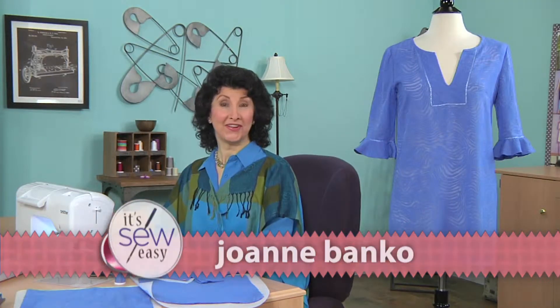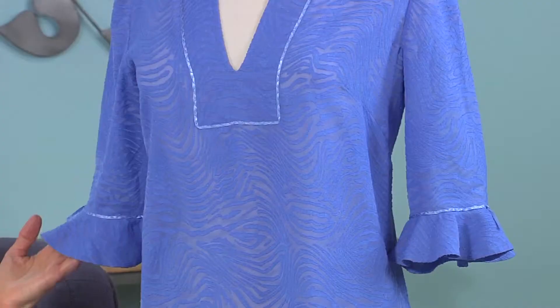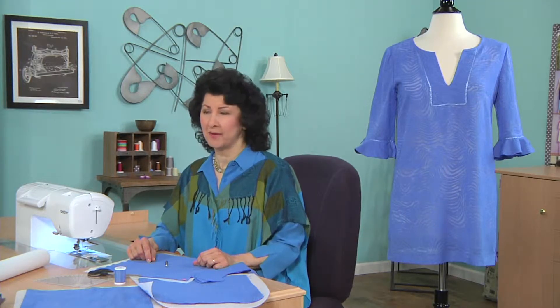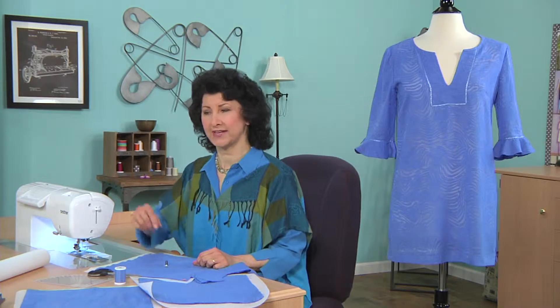Hi, I'm Joanne Banco. Are you headed on vacation this year to a warm weather destination where you'll be at the beach or perhaps at the pool? I have a great project for you today — a swimsuit cover-up featuring circular ruffles. And if you've ever tried to sew perfect circles, it can be difficult even with careful marking, but it's easy with the circular sewing attachment.